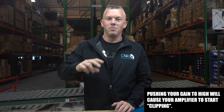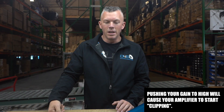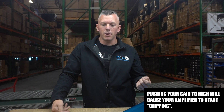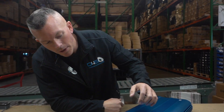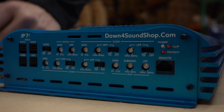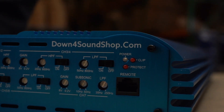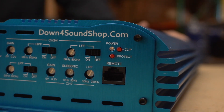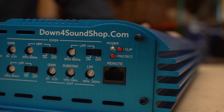You can blow up your engine if you push it too far for too long. That's why people say don't get crazy with your gain. Luckily our amplifiers have clipping indicators, so you'll know when the amplifier is clipping. If you don't have that, you don't know when you're pushing it too far, so you'll want to turn up the amplifier only a little bit more at a time.